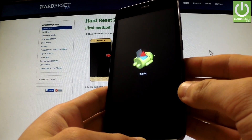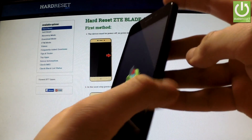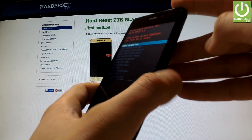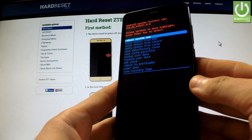As soon as the Android robot appears in front of you, hold down the power key for a few seconds, and while holding the power button press volume up once. As you can see, the Android system recovery just appears in front of you.